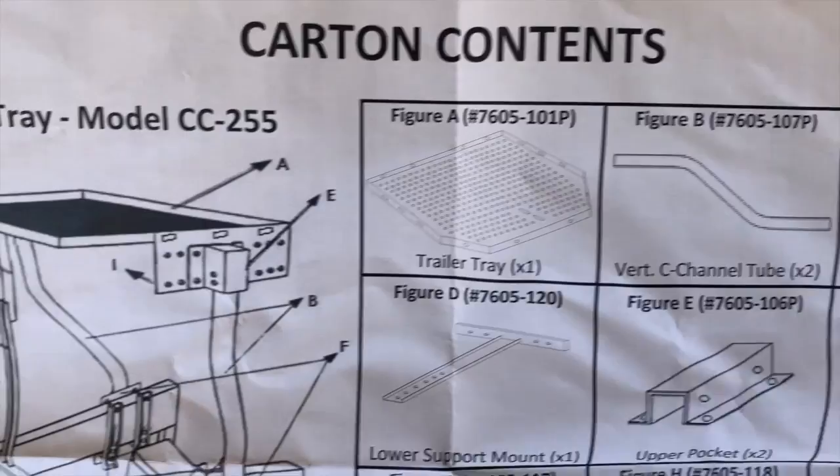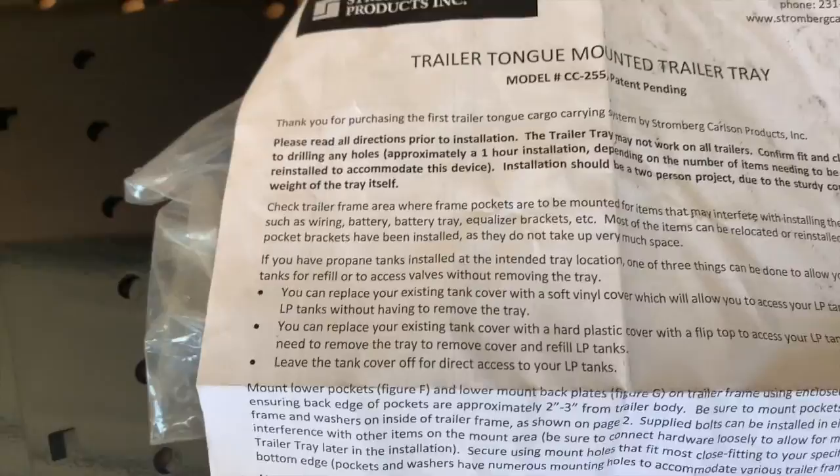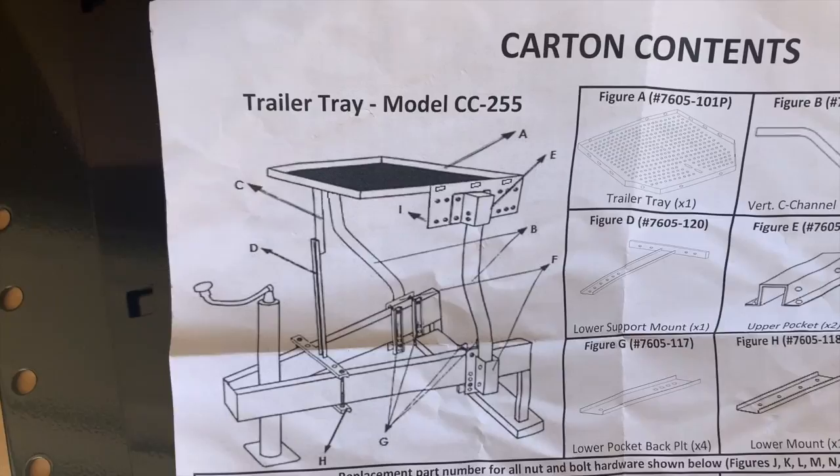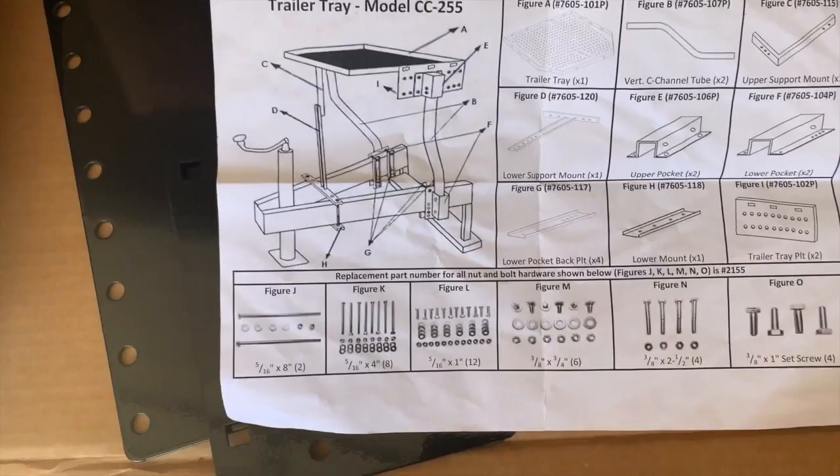It's not an overly complicated device. There's some verbiage — 'thank you, please read all the directions' — which I will begrudgingly do, but I think I can just look at the picture and figure this out, because I'm a guy and who reads things.